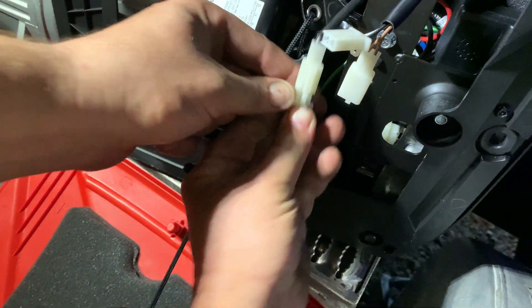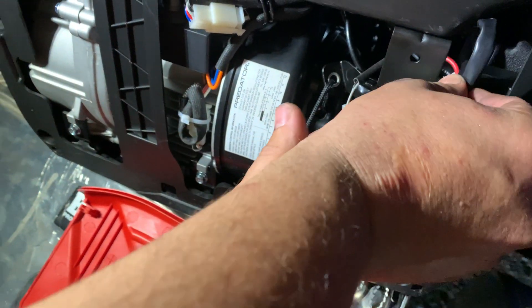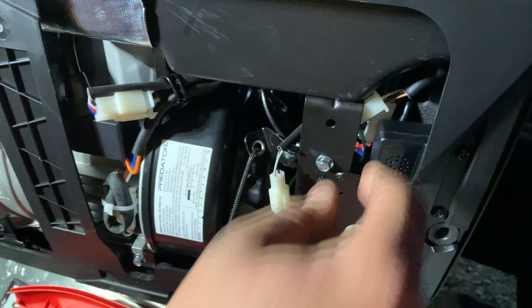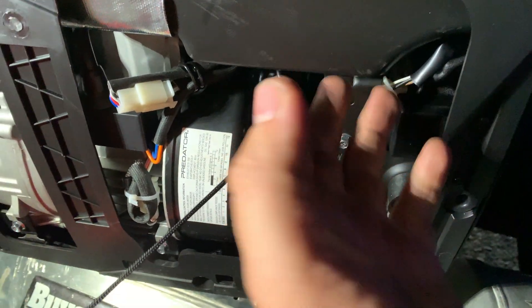Connect them in — that's literally all you have to do. Those wires that go to the carbon monoxide sensor are just unhooked.